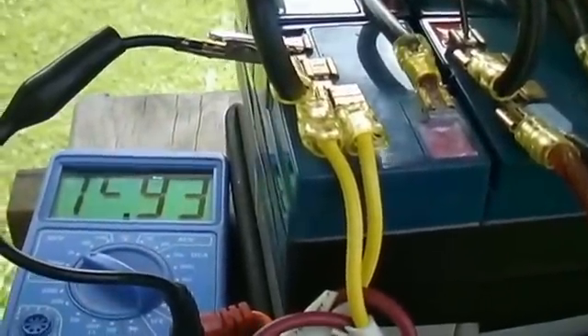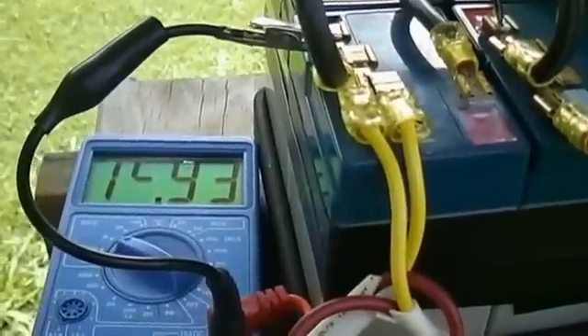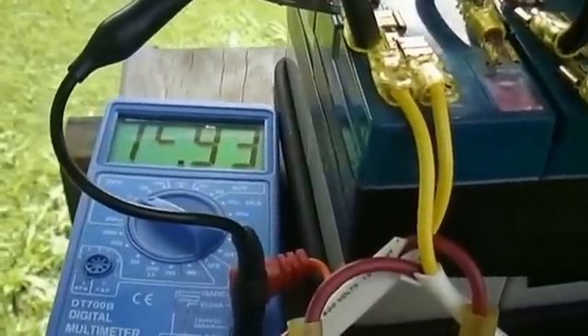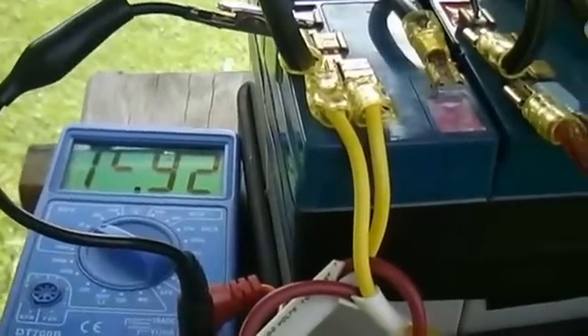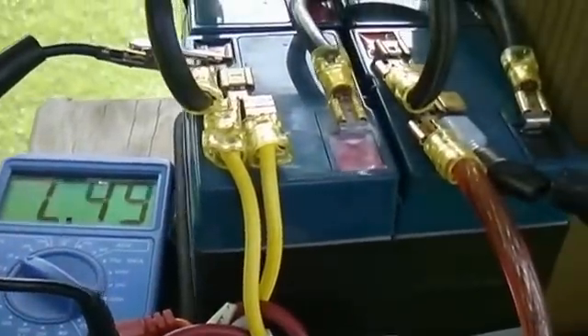Fifteen point nine three — the voltage is too high. This really needs a charge controller. Notice where it's been kind of boiling some of the acid out of the battery. This is a sealed battery, so that's going to destroy these batteries. I'm going to have to put a charge controller on here.